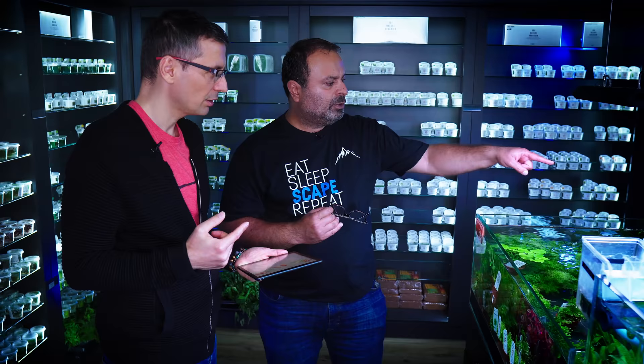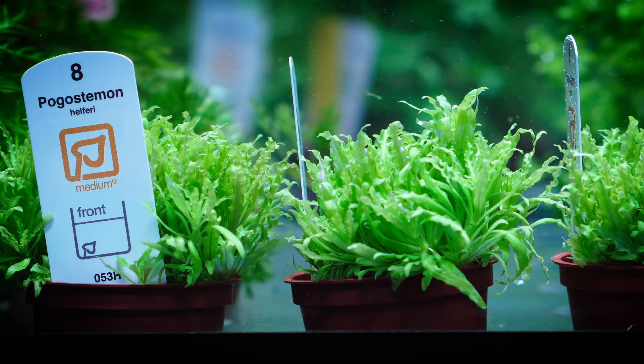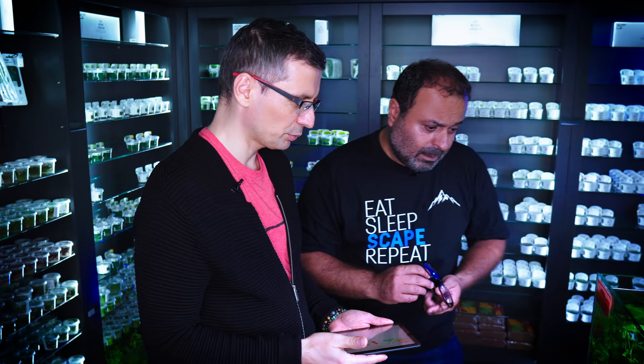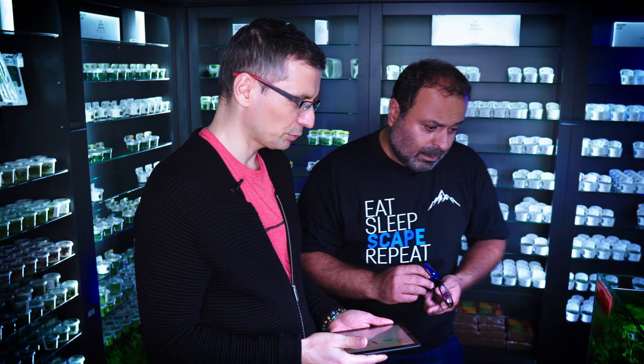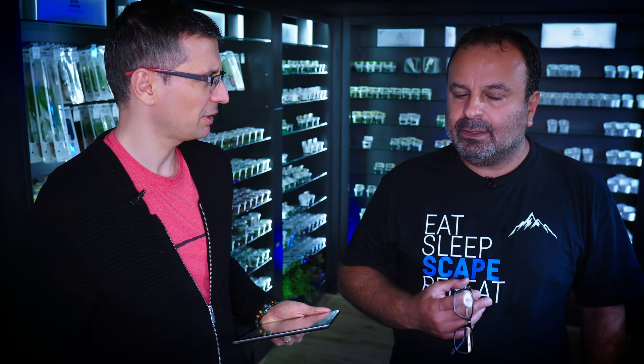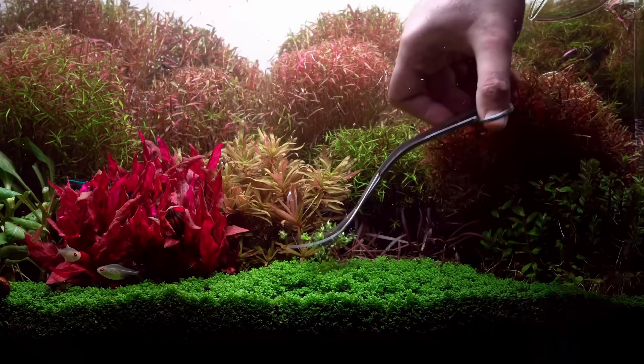Is this Japonica? Blyxa japonica, yes. Let's use Pogostemon Hellferi in the foreground instead — so let's scratch out the Blyxa, we don't need that. And then we'll have Pogostemon. Do you need any mid-ground plants? The options are so many here, it's hard to decide. Is there a maximum number of plant types for a Dutch-style tank? Seven or eight different types most of the time — that's what I like. For me, there are no rules. Just colorful, nice, healthy planted tanks with many colors.